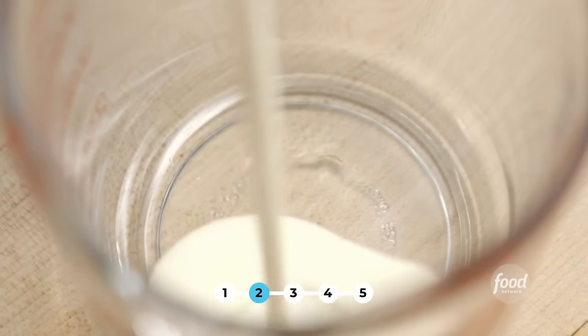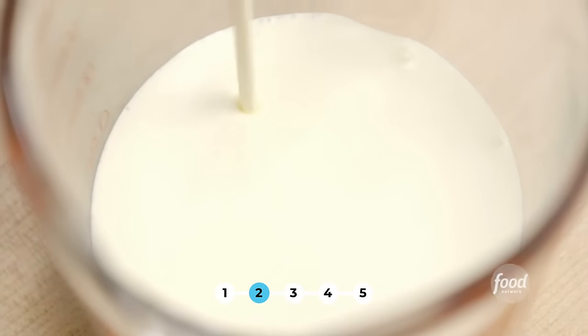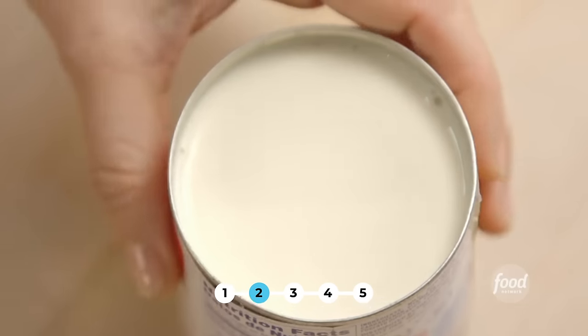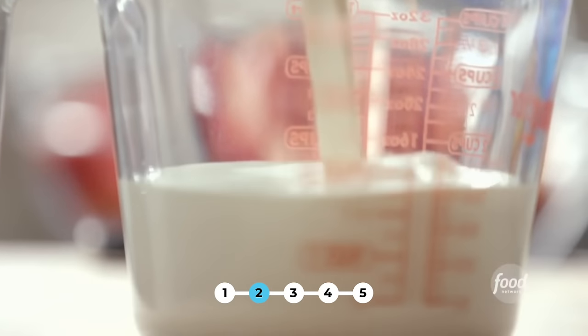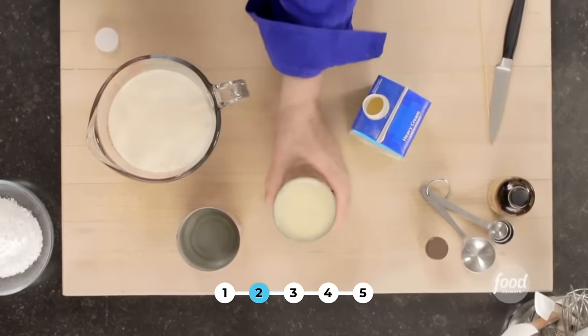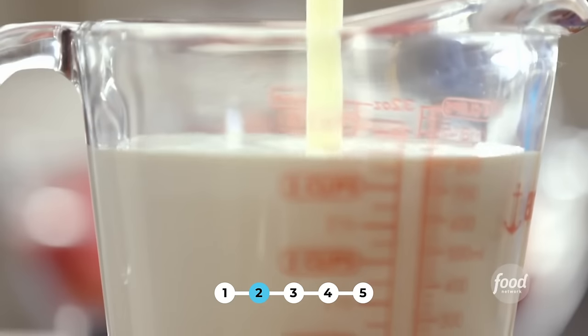First I need one and a quarter cups of heavy cream. This is really kind of a combination between a cake and a pudding — it's so delicious. Next I'm going to put in a 12-ounce can of evaporated milk. You're not going to believe how much liquid goes into this cake. And a 14-ounce can of sweetened condensed milk — that's basically milk, but it's been condensed with sugar added.